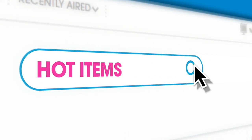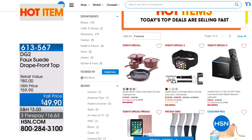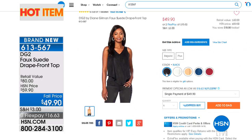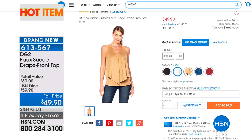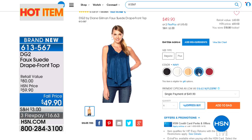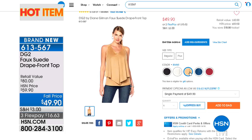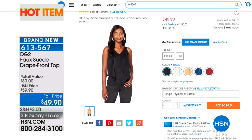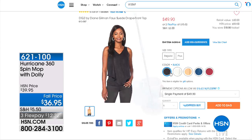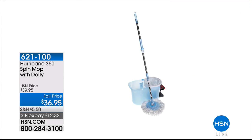Also available in our hot item store is the Diane Gilman faux suede drape front top. It's faux suede but it looks like the real thing — it has a v-neck and a layer drape front which is so flattering, hides the tummy. It's low key luxury — you can dress it up or dress it down. In front you have the faux suede and in the back it's a stretch knit. Colors available: raisin, navy, khaki, gray, and black. It's $49.90.